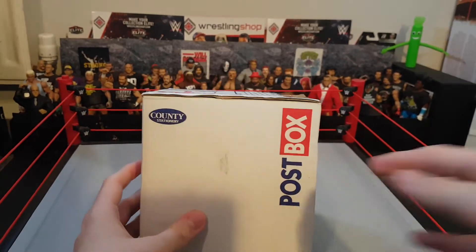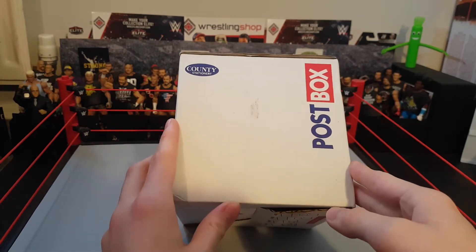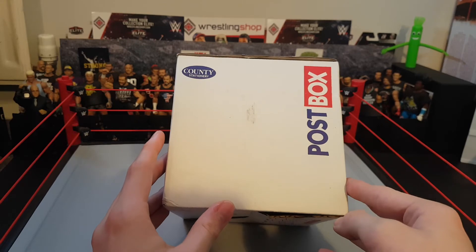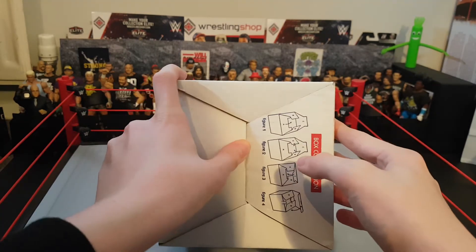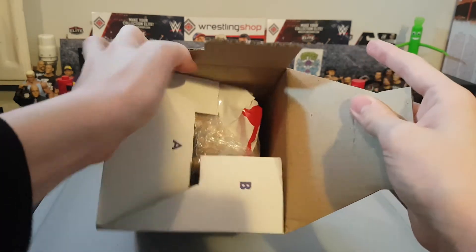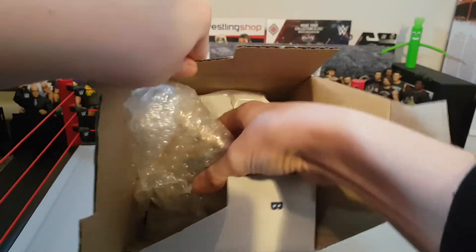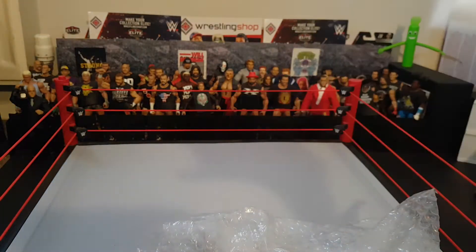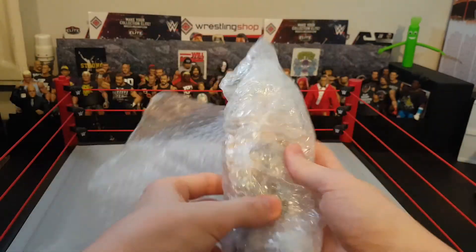Oh boy, am I excited for this final package. It's a custom from the NWF on Instagram - I asked him if he had this for sale and he said yeah. I may get more from him in the future, but for now let's open it. I've never really got a figure in a box like this before - and there it is, in a bag for protection.